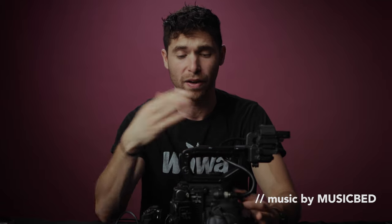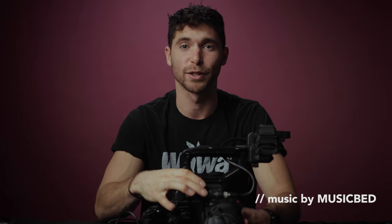Hello all my young filmmakers out there. My name is Danny Gewurz and today we have a special day because we're talking about how I build out my cinema camera. So let's get into it.